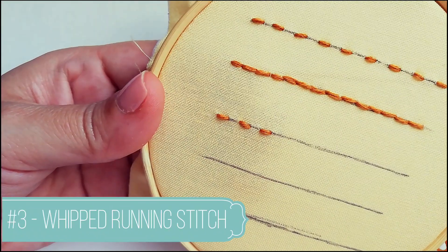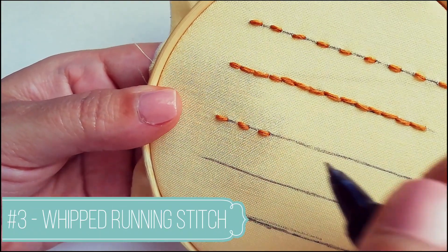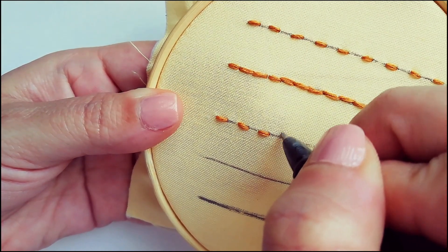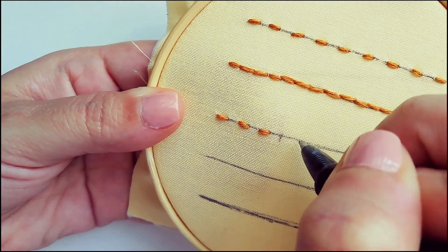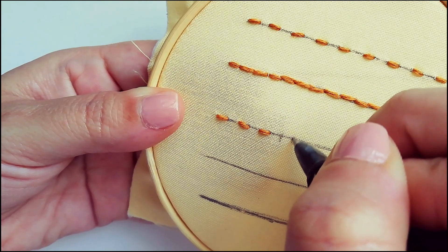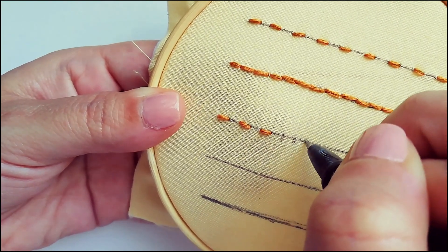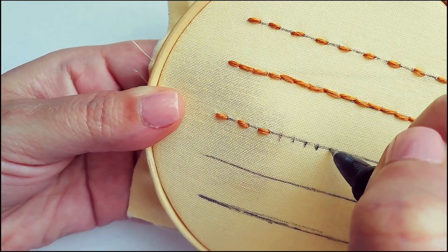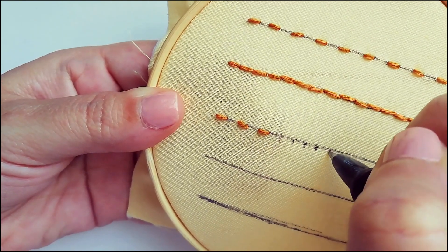Number three is the whipped running stitch. You can use it for a straight or curved line. If you use different colors of threads and different thicknesses, you'll get cool effects in your hand embroidery projects.